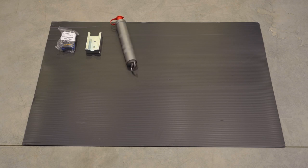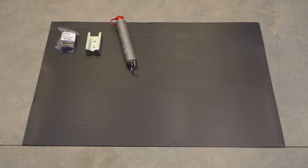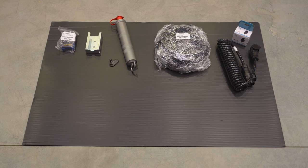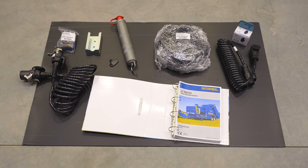The accessories package contains a handheld transmitter for the bale deposit, a holder for the handheld transmitter, a filling gun for grease lubrication, a cable harness for the power supply with an ISOBUS socket, a spiral cable for the lighting system, a key for the control cabinet, an ABS spiral cable, and the operating instructions.